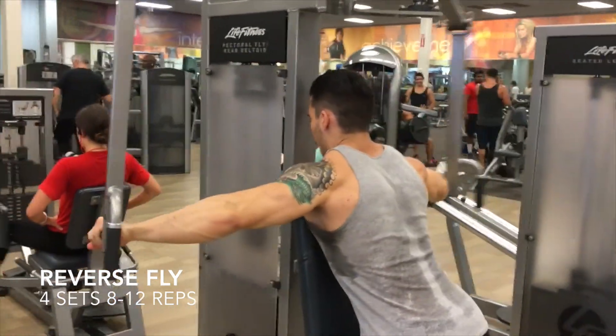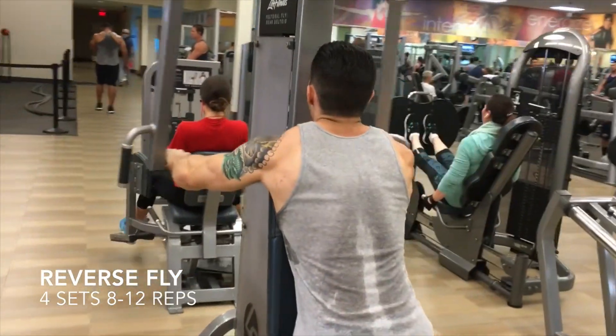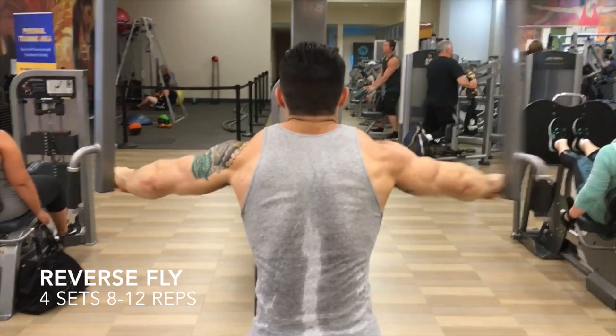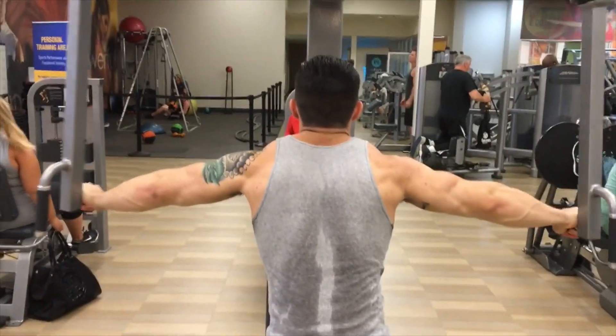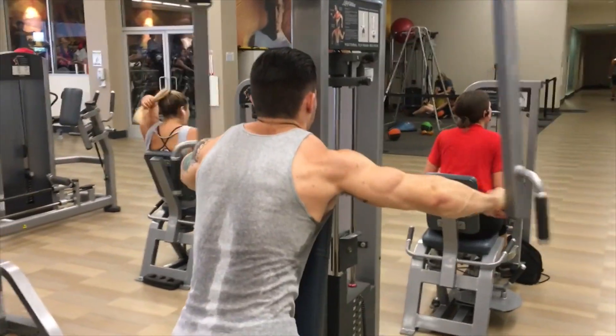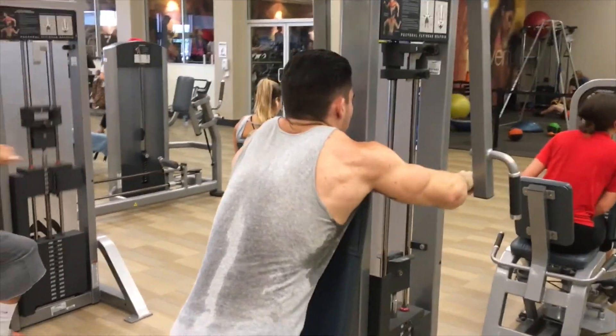Next we have reverse flies — four sets, eight to twelve reps. I know a lot of people like doing this exercise on shoulder days or push days, but I do not. I prefer to work it in with my back. For my shoulders on push days I usually work the side and front delt along with my chest.